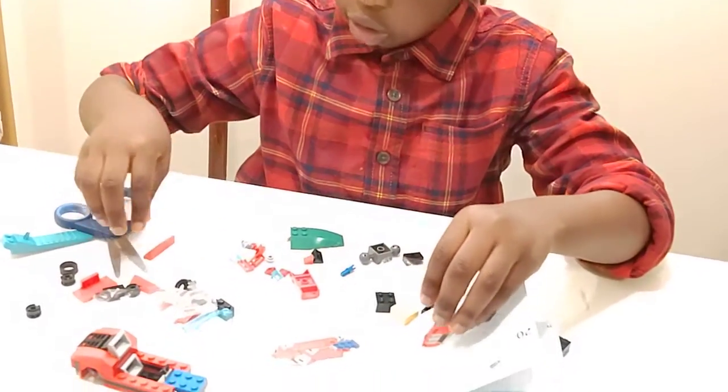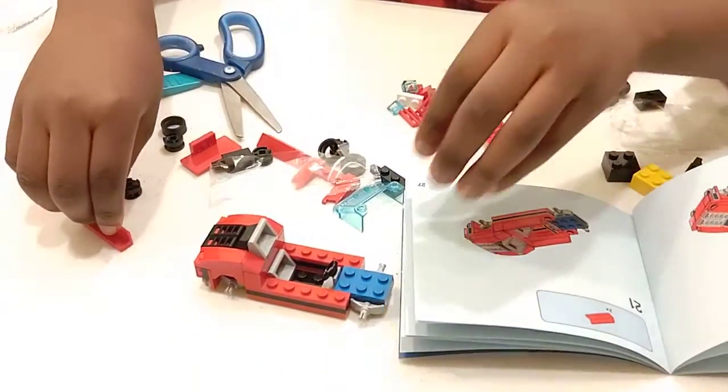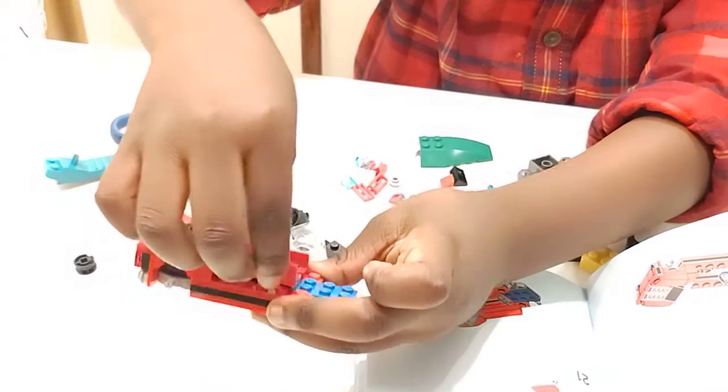And then after that, you're going to take these and put that there. So there, we're done with half of the car.